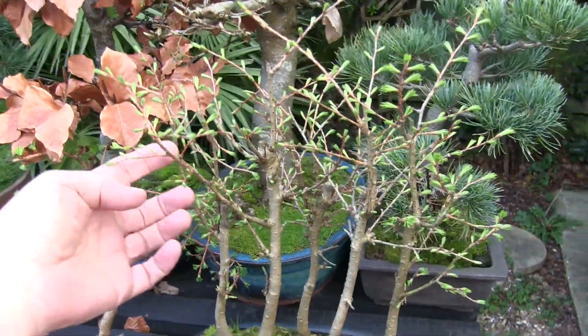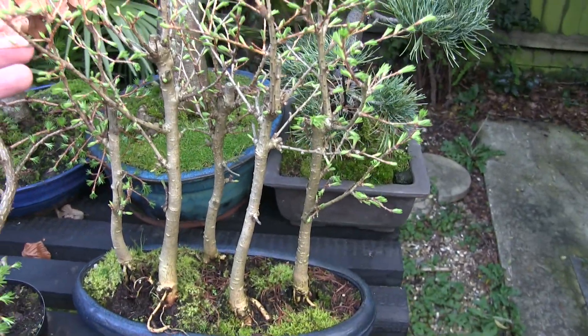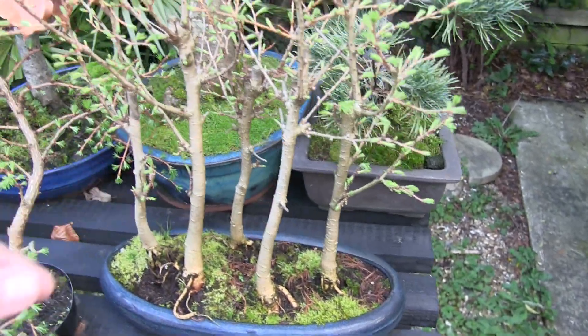Over here, this is the golden larch. I'm still in time to do that. I will get on with that one soon. Buds are opening — we need to get that one done.